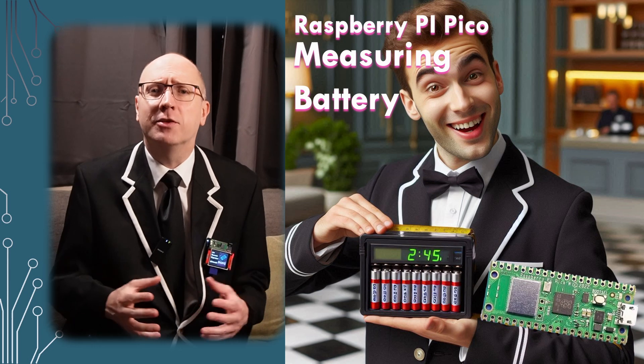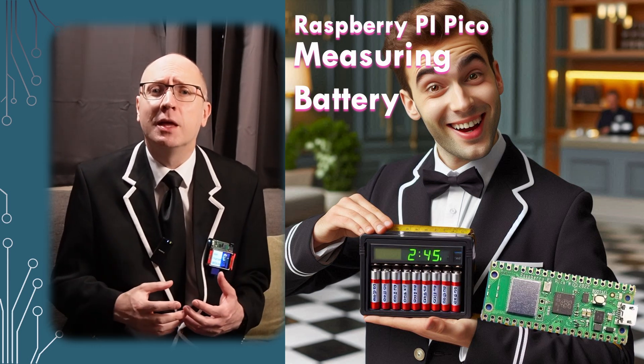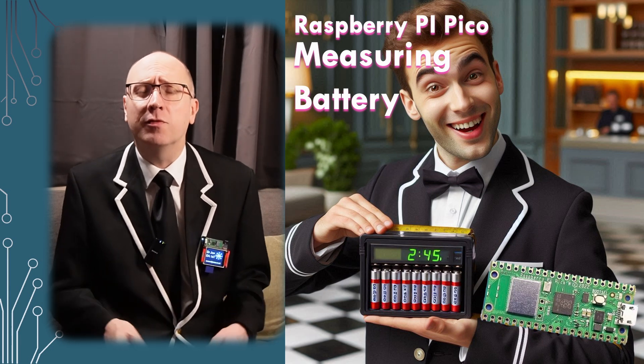This is my three minute summary look at battery monitoring, primarily for the PicoW. If you have time, why not check out the full video?